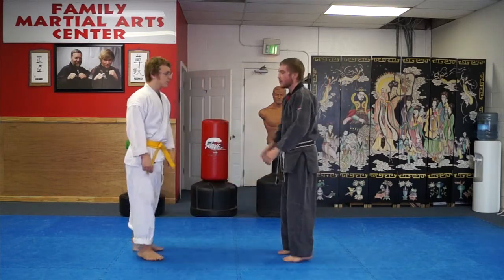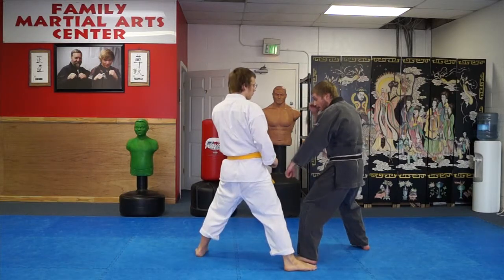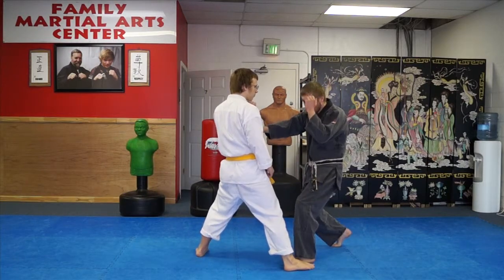So again: as he throws his kick, we step back — one — my guard is up, I turn — two — and throw my punch.